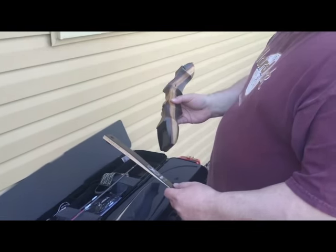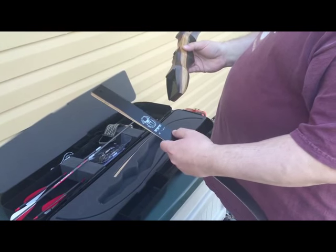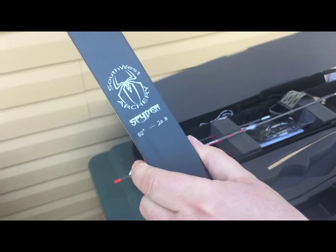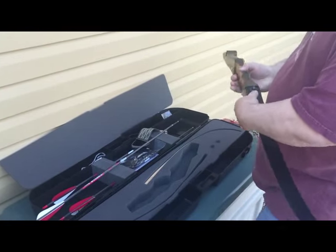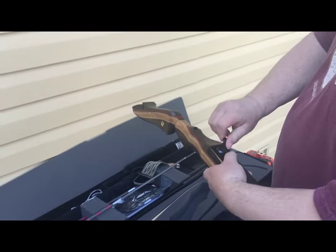This is a tutorial on putting together the Southwest Archery Spider Bow limb. You will see that it's 62 inch — in this case a 20 pound. It's going to be used for target archery, but if you want hunting, then you should have a 45 pound limb.